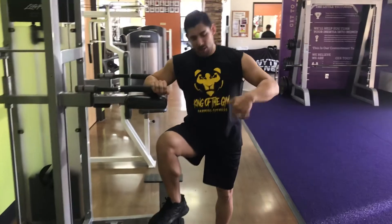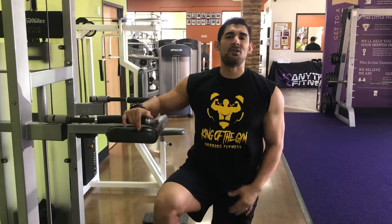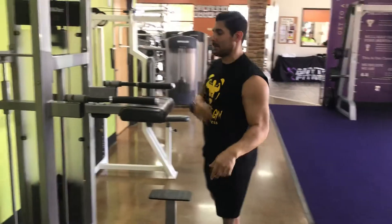Hey guys, my name is Albisto and I'm here to help you get fit. Today I'm going to show you the proper way of doing an assisted dip, which is for your chest. Let's get started.